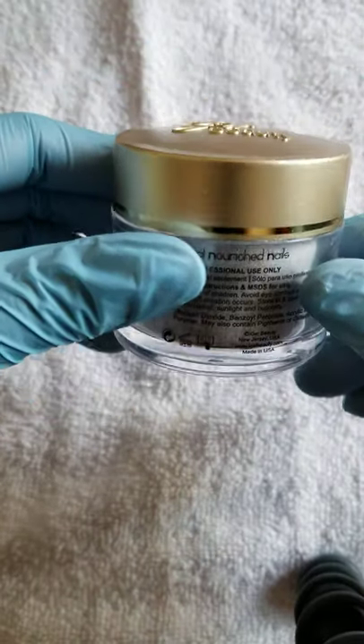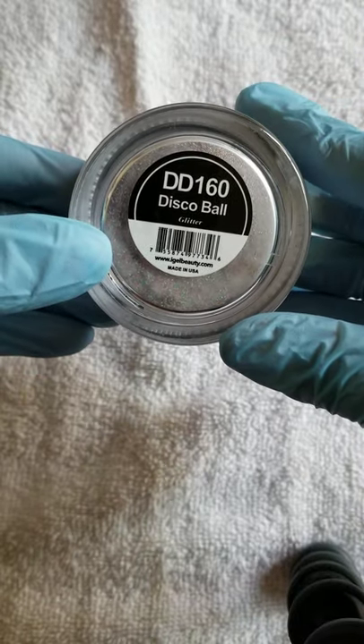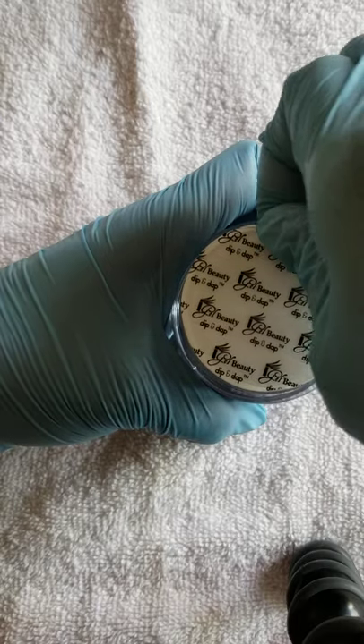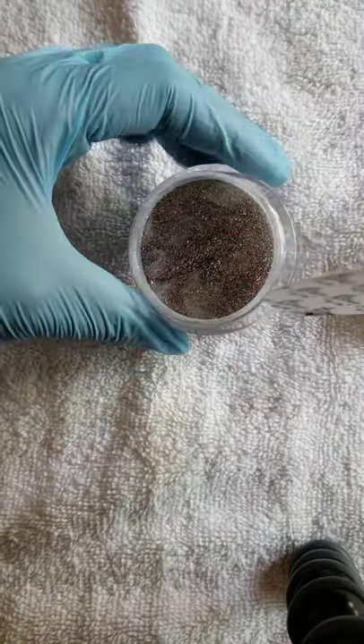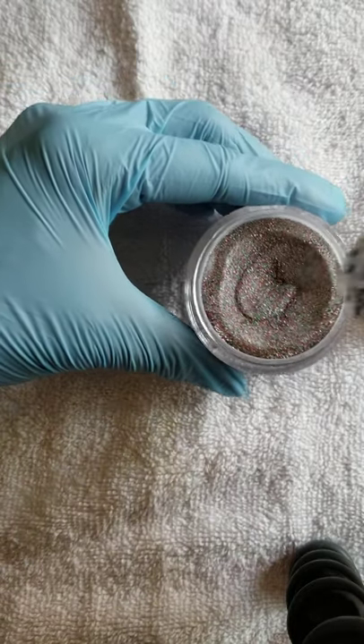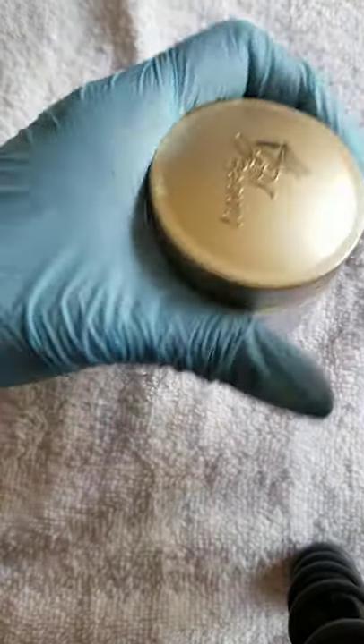Look at the dome top — it's cute. This is a dip-and-dab, and the number on it is DD160 Disco Ball. I'm not going to do swatches; I just want y'all to see the gel polishes. I notice a lot of people are doing the powders. Opening this up — I see holographics, multiple colors in there. That's going to be fun whether you use the dipping method or the monomer. That's pretty!